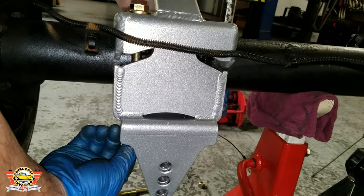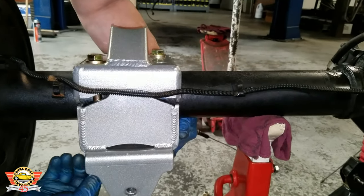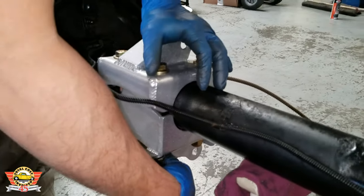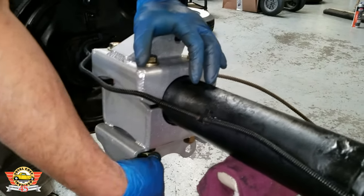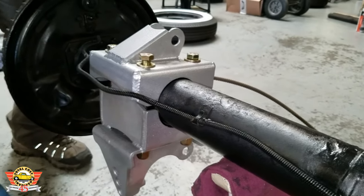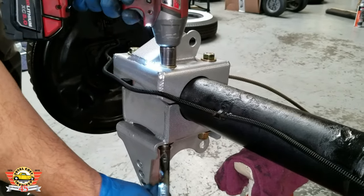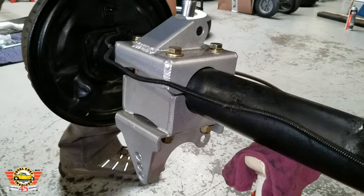Through bolts go all the way down with just a washer and nut on the bottom. It might take a minute to get them aligned because the bolt is pretty long and we're very precise on those holes — not a lot of give. You might have to wiggle it around a little, but there's a locating pin on the leaf pad and on the top bracket that helps center it both left to right and front to back.